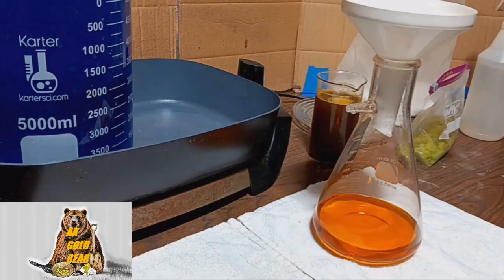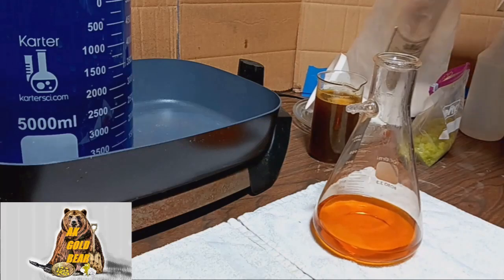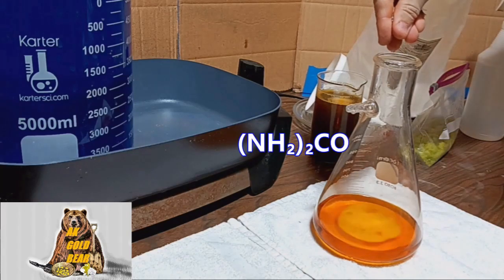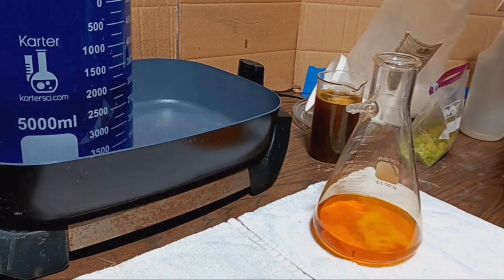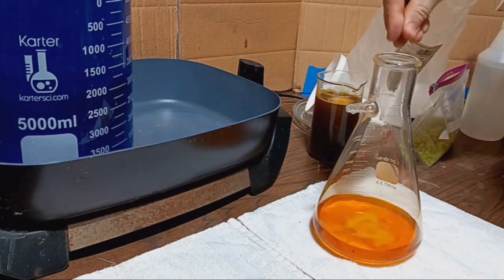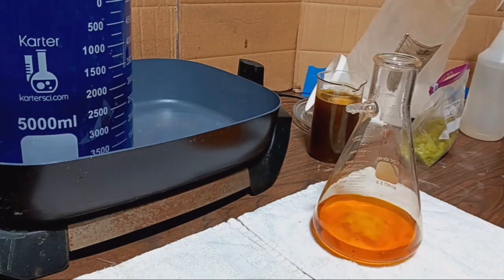I have some chlorides — probably lead chlorides or maybe tin chlorides. Filtration is over. The solution looks very good, crystal clear. A little bit of urea to neutralize the nitric acid. I think it's enough.